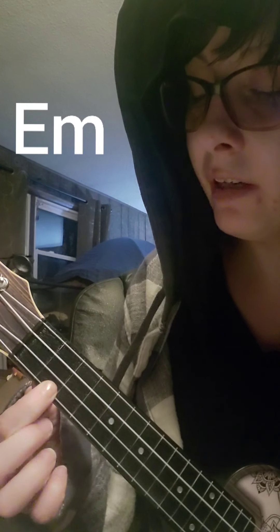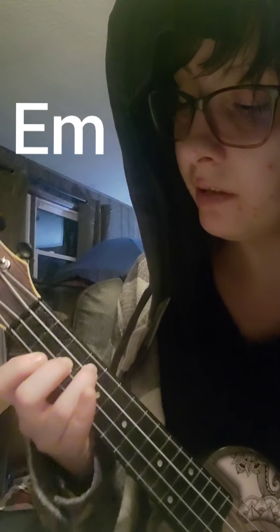The chords you need to know are E minor, which is the bottom of the second fret, second from the bottom of the third fret, second from the top of the fourth fret. E minor.